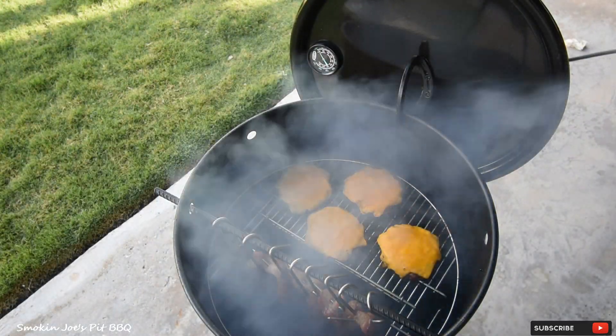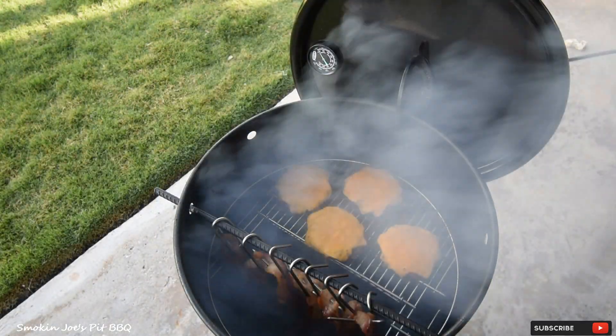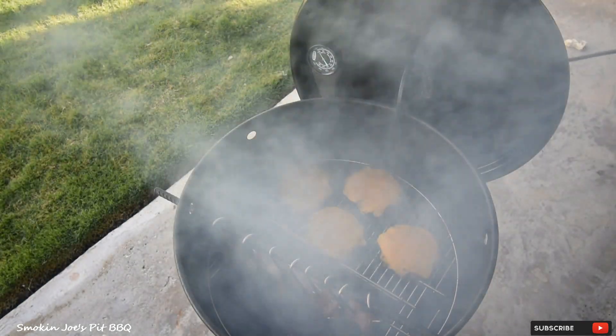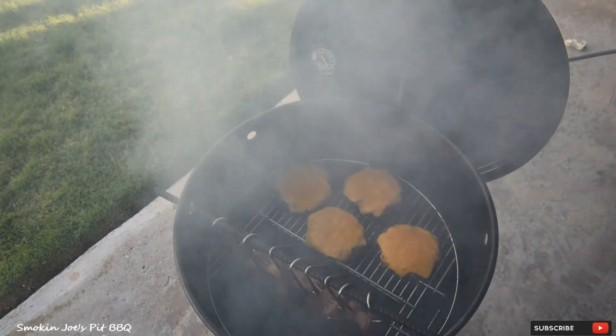All right, so the burgers are ready. I'm going to go ahead and pull them off — the bacon is almost ready. It needs about another five minutes or so just to get a little bit more crispy. I'm going to take the burgers off. See you guys inside.